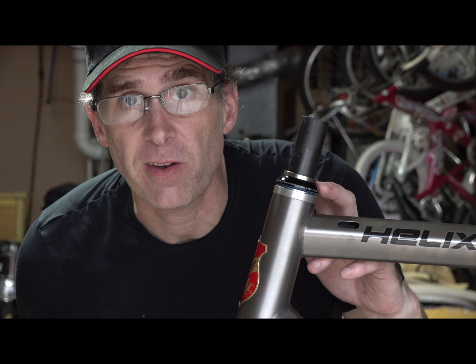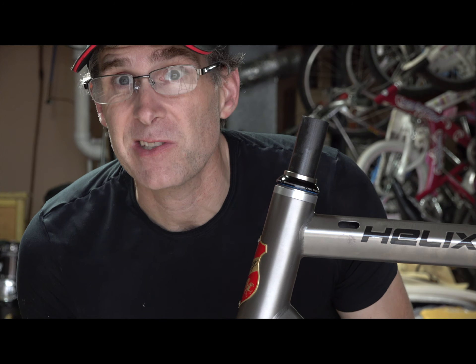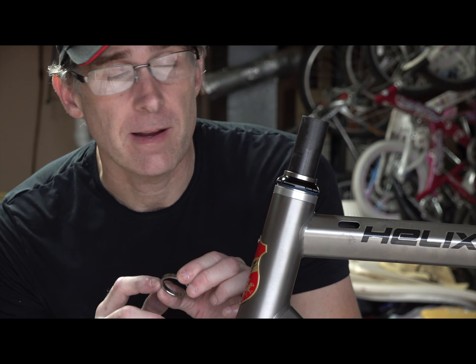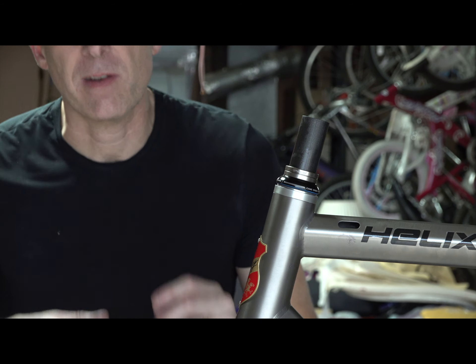I've got to use spacers on my stem to get me in a better position, for two reasons. One, I'm old. Two, this is supposed to be a Fondo bike, so I'm going to be on it for a long time — five, six, seven hours — so I want something that's sort of comfortable. These are cool. These are little Linsky titanium spacers, five millimeters. Two on the bottom, stem, one on top. I'll use some fiber grip on this with my stem.